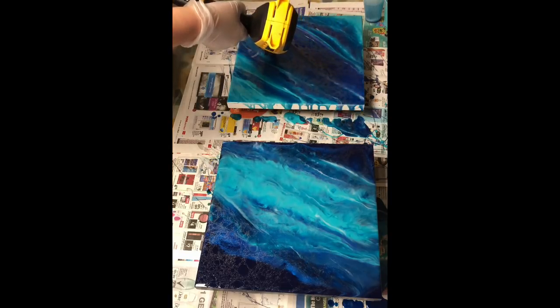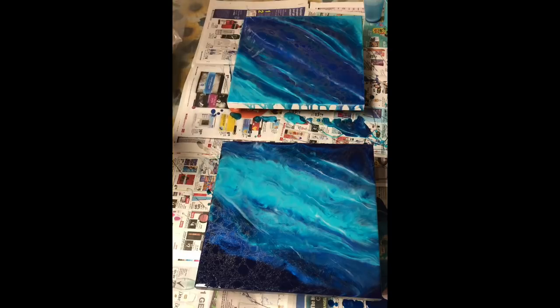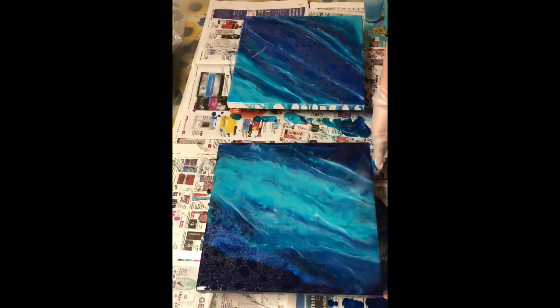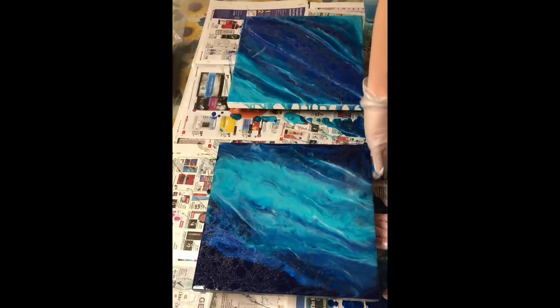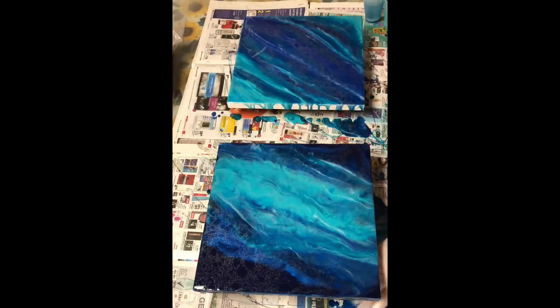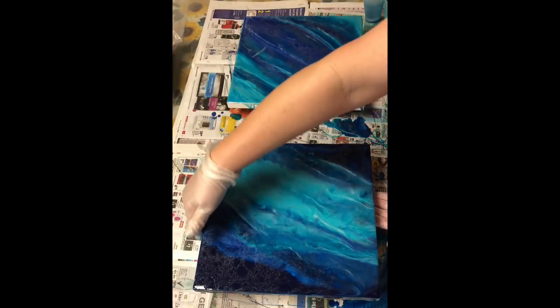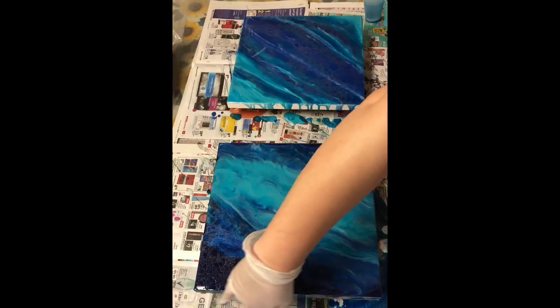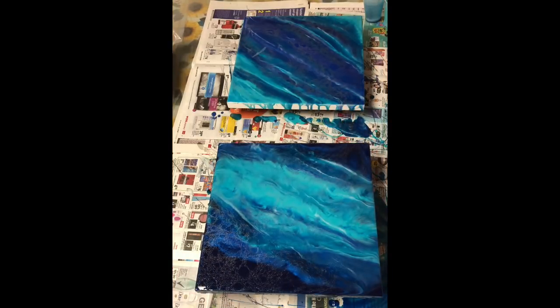I'm going to show you some close-ups at the end of the video of the wet resin — it hasn't cured yet. On my Facebook group I will be posting final pictures once they're cured, because once I'm finished I will cover them over and make sure they cure in a dust-free environment. I'm now picking up the overspill and running it around the sides to give the design and colour to roll over the sides as much as possible.